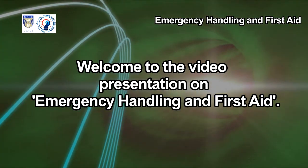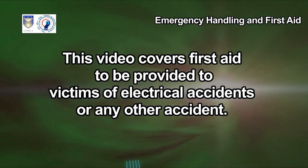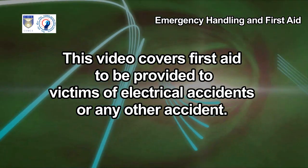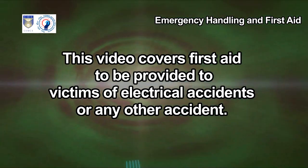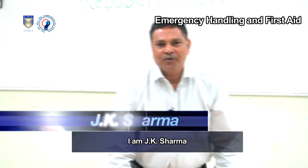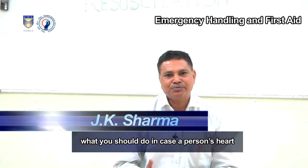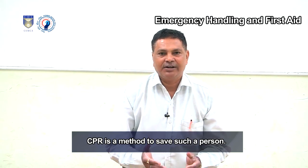Welcome to the video presentation on Emergency Handling and First Aid. This video covers first aid to be provided to victims of electrical accidents or any other accident. I am JK Sharma and I will tell you what you should do in case a person's heart or breathing stops. CPR is a method to save such a person.